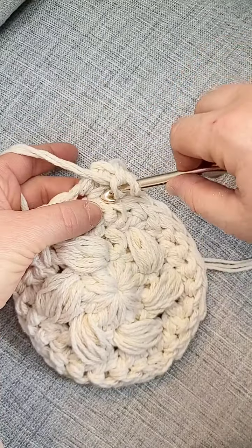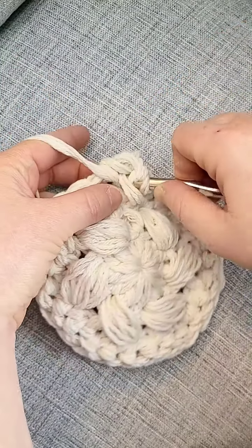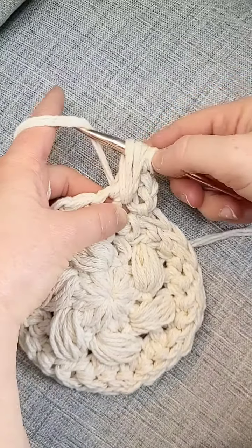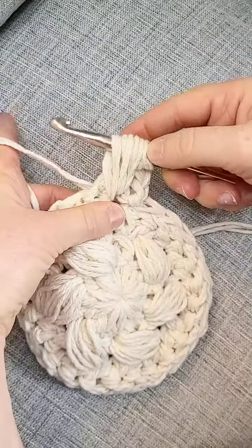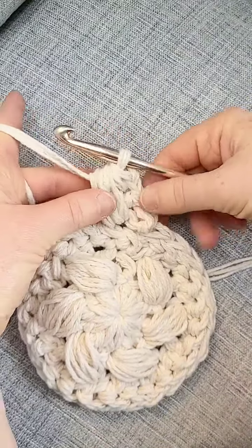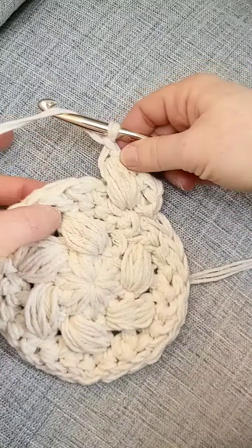Yarn over and then insert your hook into the stitch that you skipped, pull up a loop, yarn over, go through the stitch you skipped one more time, pull the loop up again so your tension is about the same. Then do it one more time — yarn over, stick into the stitch you skipped, pull up the loop, then yarn over and draw your hook through all of the loops on your hook. Then you always chain one after a puff to finish it off.